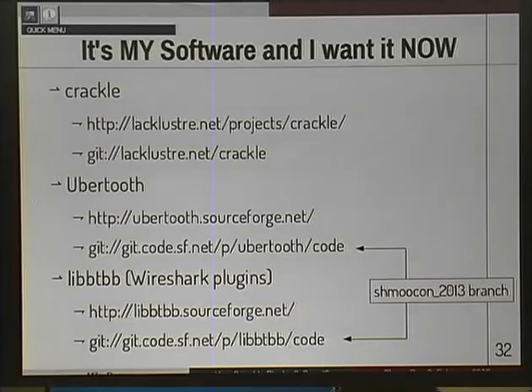I'm not a fuzzer guy — if anybody has interesting ideas on how to approach that, please talk to me because I'd love to work with you. Here's a link to all the software. The Wireshark stuff and slides will be available online. All this stuff is in the ShmooCon 2013 branch — still under a little bit of development. I plan on cutting a release of both UberTooth and LibBTBB in maybe a week. The main thing holding me back on the Wireshark stuff is the lack of a DLT, so if you know anybody involved in the TCPdump project, please get in touch.